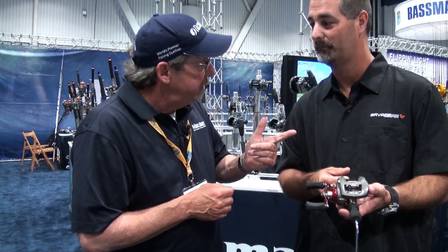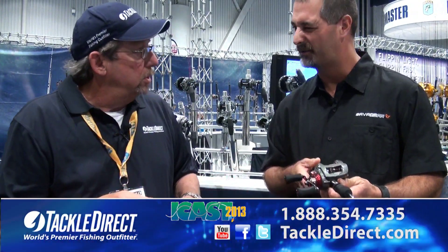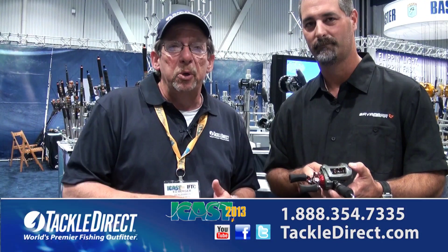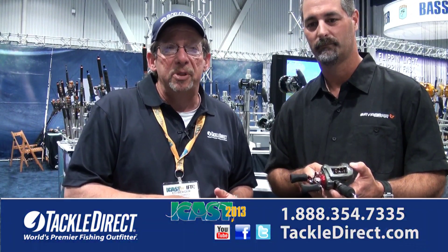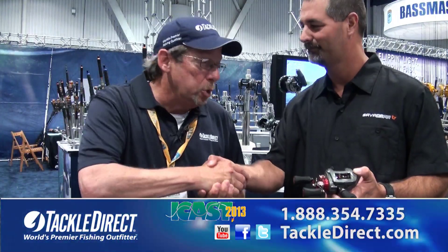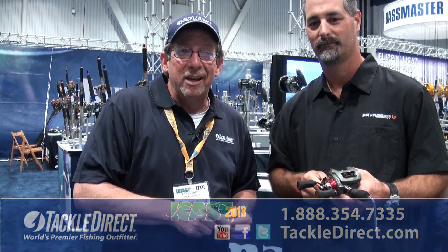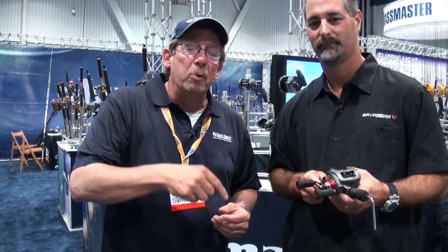Long list of benefits for a great new product from Okuma — this is the Komodo 350. If you have any more questions about this reel, our product specialists at TackleDirect will be able to help you. This reel will be available right around September. If you're interested in pre-ordering, reach out to us at TackleDirect.com. We're going to hit the floor and look for lots more great new products here at ICAST 2013. Stay with us.